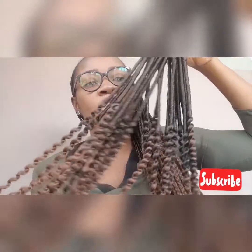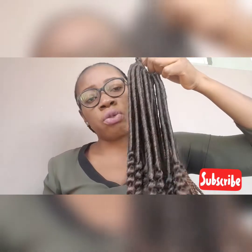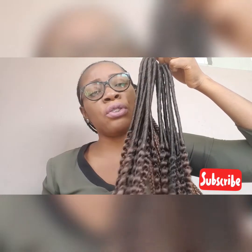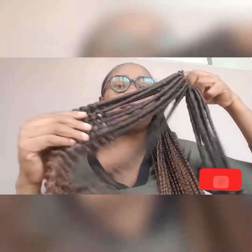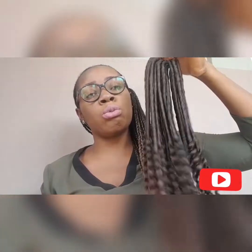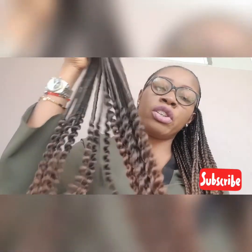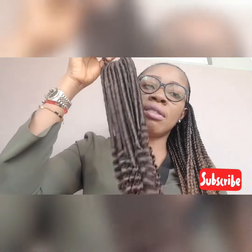You can use this as a full hair install. I recommend you go for three packs. If you want it very full you can go for four packs. Four packs will do for a very full hair, three packs for not-so-full hair. This length here is 20 inches.